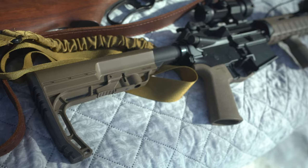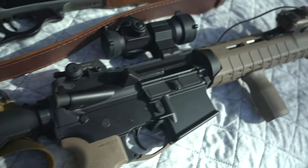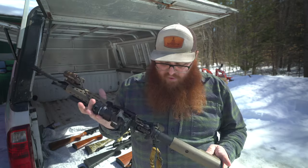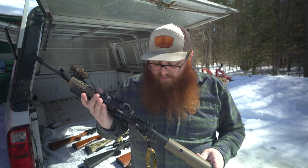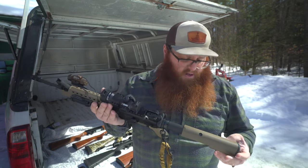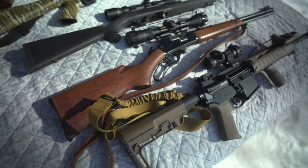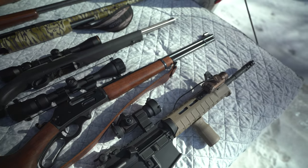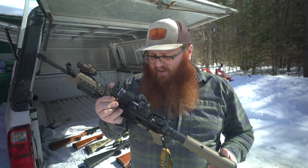But moving to some of these more modern rounds like 300 Blackout, 6.5 Grendel, even 7.62x39 — which is not a new round but is relatively new in the AR platform — these rifles have really stepped into the 21st century and become your go-to do-everything rifle on a farm. They don't have that traditional wooden stock look, but they're performing just as well as any of your granddad's rifles.